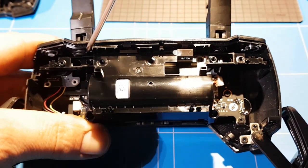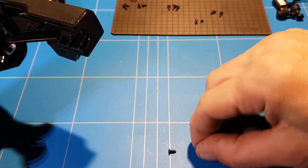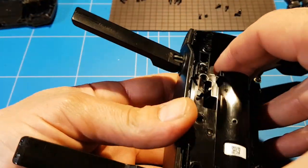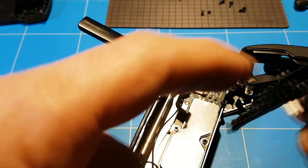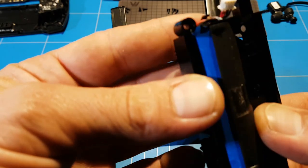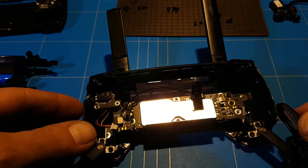Now we've got two more screws here, and then we can remove the battery. Two screws at the top as well. Now the battery should come loose — be careful. It's glued a little bit to the connector down there, so cool it down. Now we've got the battery out — you can see it's an 18650 battery.